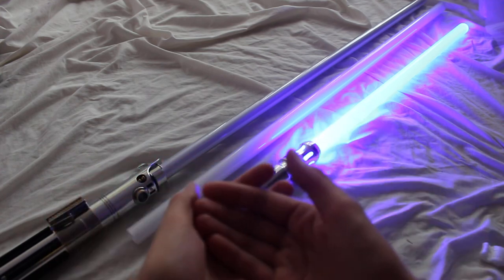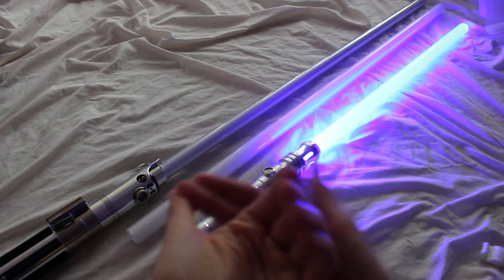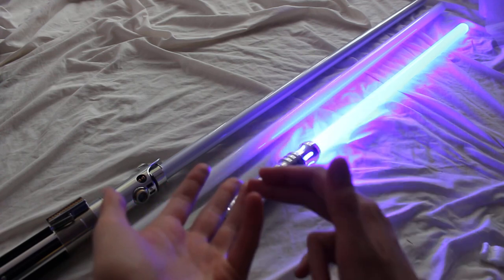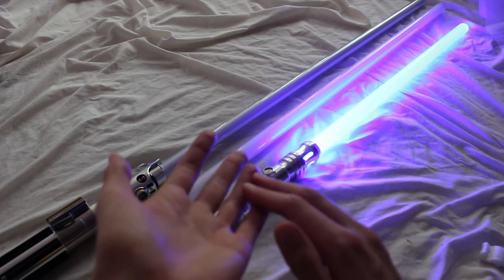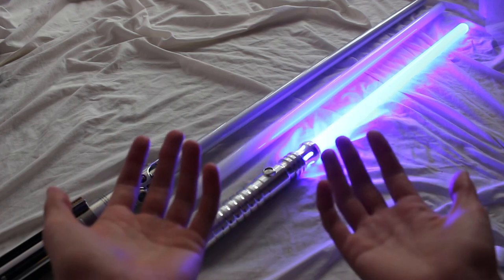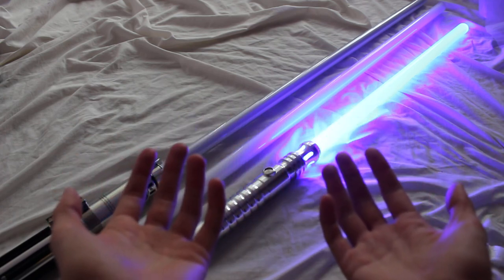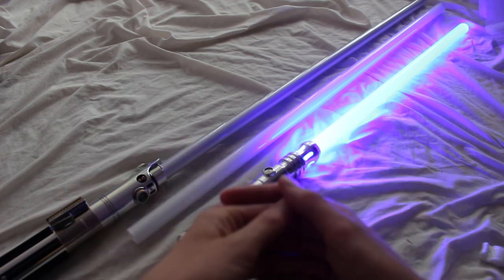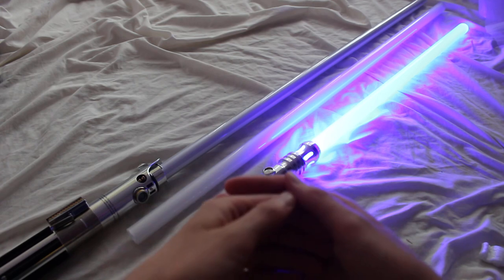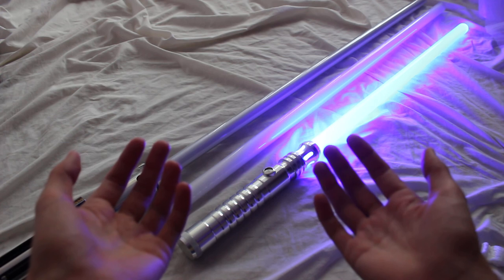So those are some of the common blade sizes: 16, 24, 32, 36 or 37, and 40 inches — those are maybe the most common blade lengths, although of course you can have really any blade length you want. What are your preferred lightsaber blade lengths, and under what conditions do you prefer certain blade lengths? Let me know in the comment section.